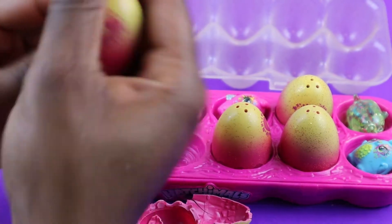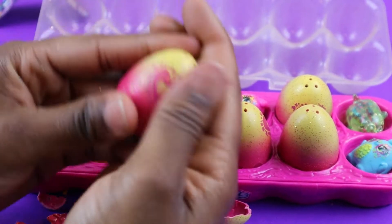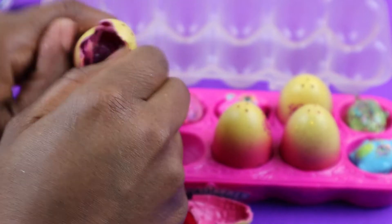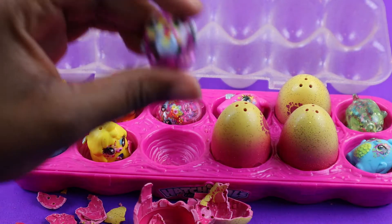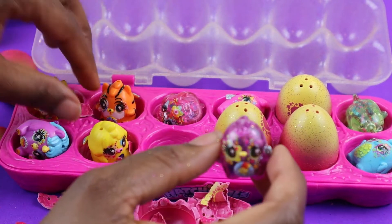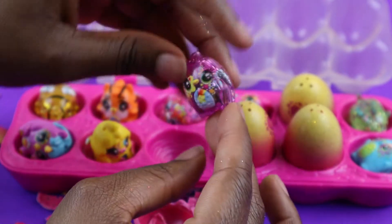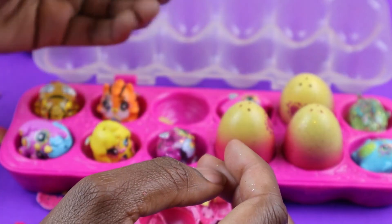Now let's go for our other one — let's rub it off. And pop! There we go, and a purple Hatchimal! So this purple one has glitter inside. I like the glitter inside the Hatchimal. I think that's a pretty effect. It's nice little glitter.